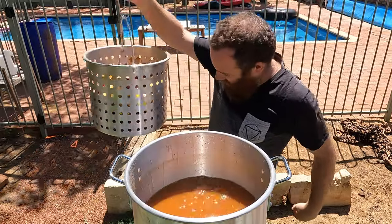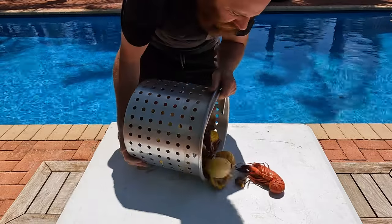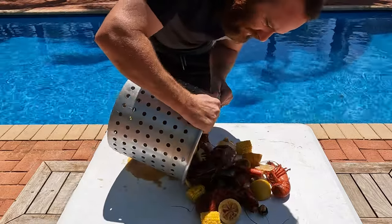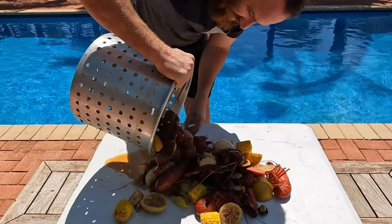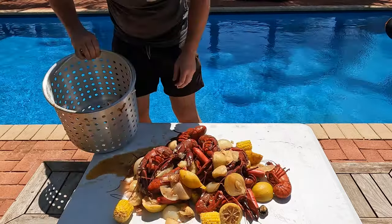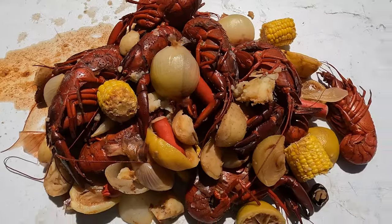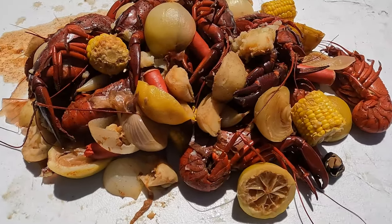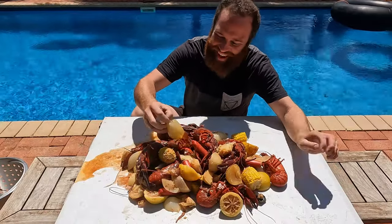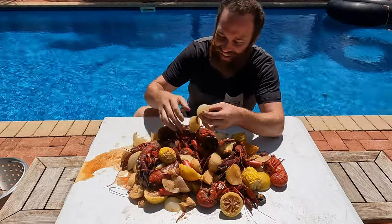Alright, let's get it to the table. How does that look? Oh yeah, I'm excited — let's dig in. Alright guys, we're ready to eat. How good does this thing look? Way, way better than my first attempt. Got me onions.